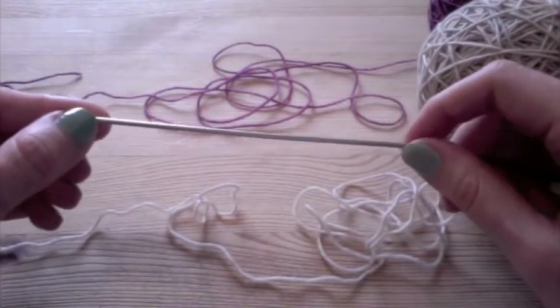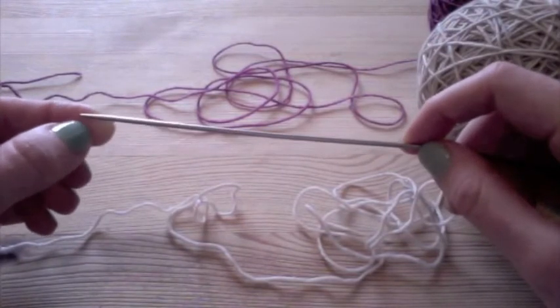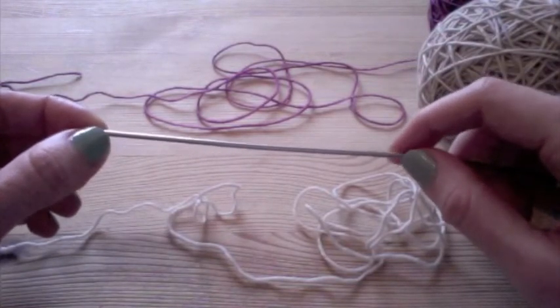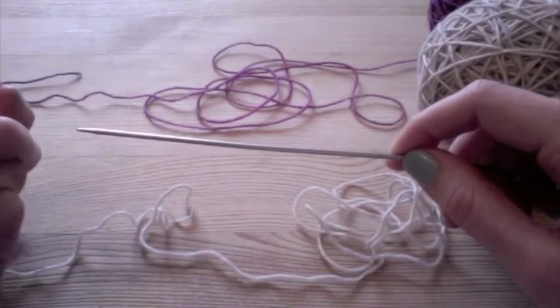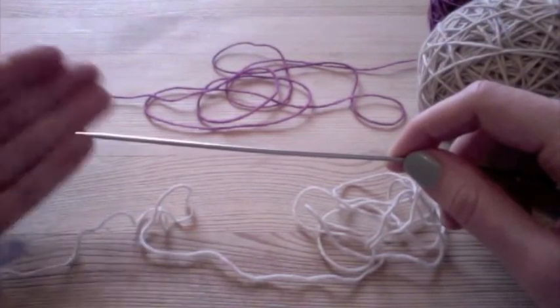We're going to be casting on stitches to start a double knitting project. In my case I'm going to be doing a tie. Since it's double knitting it's going to have two sides, with the same pattern on both sides — it's going to be a two-color pattern. And on each side the color will be the reverse of the other side, so where I have a white stitch on one side I'll have a purple stitch on the other side.